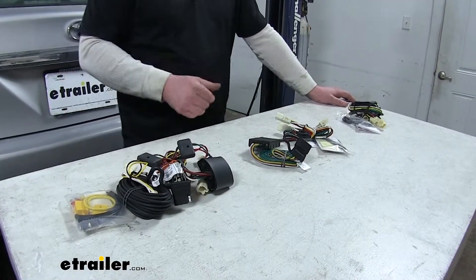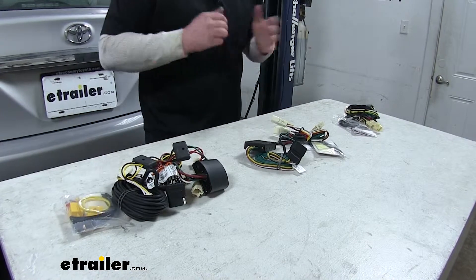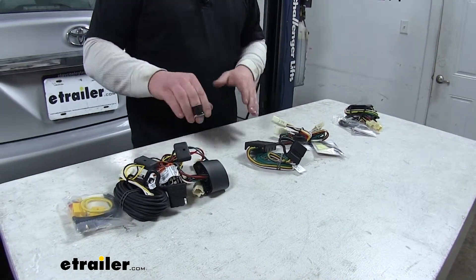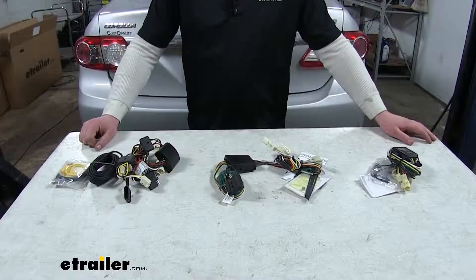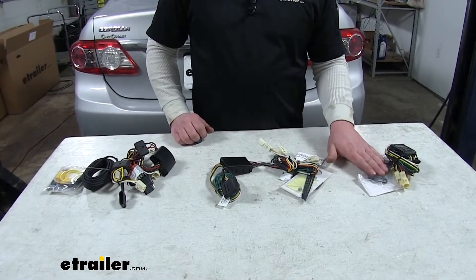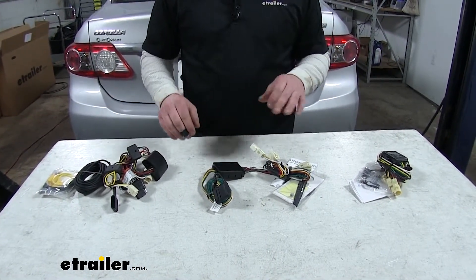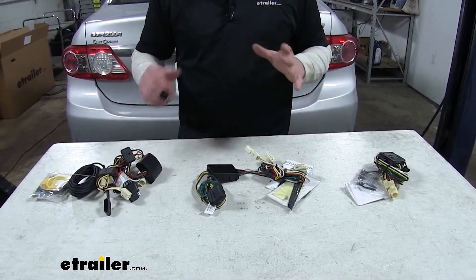All three of these kits are going to provide you the necessary lighting functions to stay safe and legal. All three are also going to protect your vehicle's electrical system in case there's a short on the trailer, because they have module boxes that will keep your vehicle wiring safe. All three kits come with all the included accessories and hardware needed to get it 100% installed, and all three are also going to be able to route the wiring inside or outside the vehicle permanently, whichever you choose.